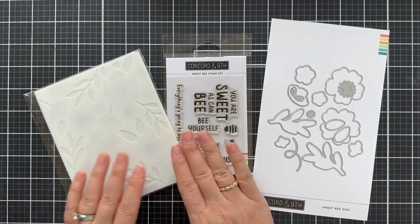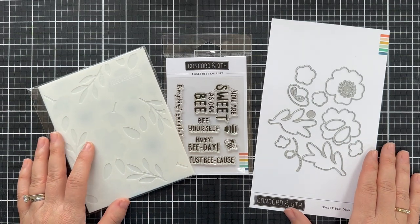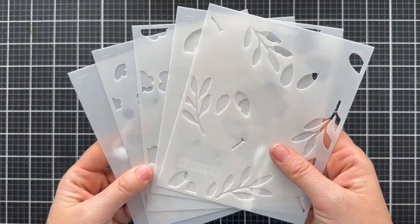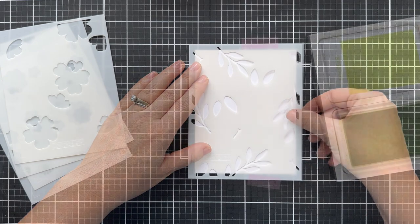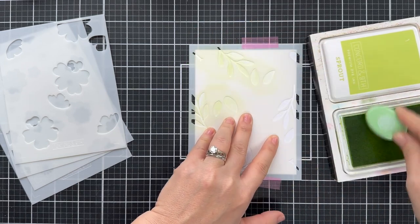You can use them all together or individually. The stencil set creates a beautiful floral background, and the stamps and dies coordinate with the stencil. There are also some bee-themed sentiments. The Sweet Bee Stencil Set is five stencils, and I'm going to show you starting with stencil number one, using Sprout Ink.